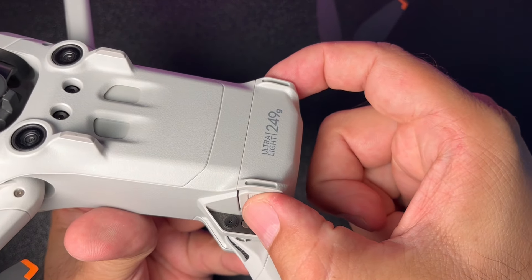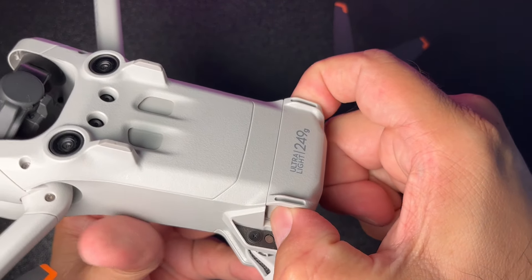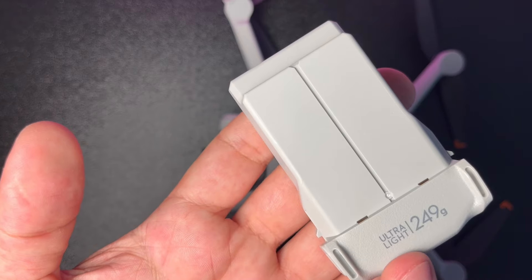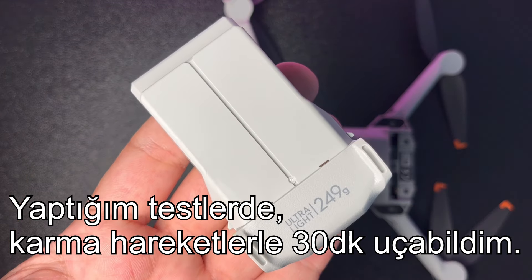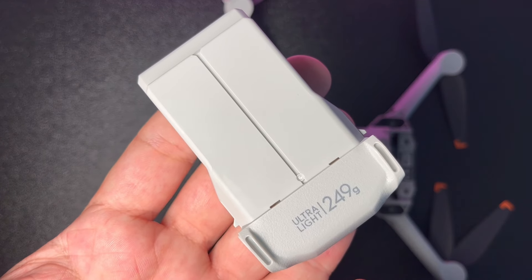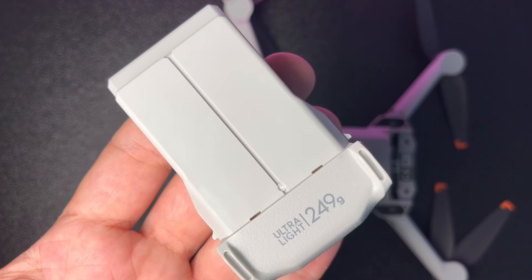Bataryayı çıkarmak için iki mandala kenarlarından basıp çekiyorsunuz. Standart batarya yaklaşık 34 dakika uçuş süresi sunuyor. Akıllı Uçuş Bataryası Plus ise yaklaşık 47 dakikalık uçuş süresi sağlıyor.